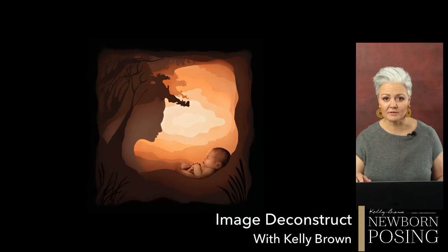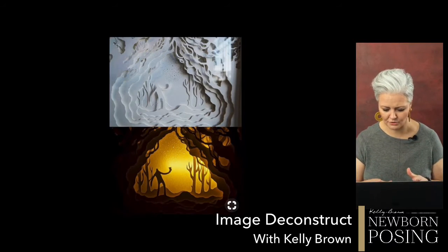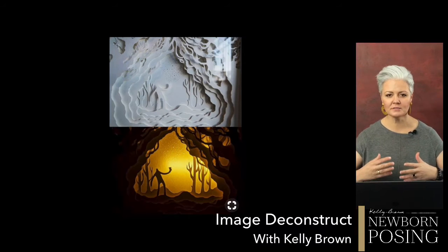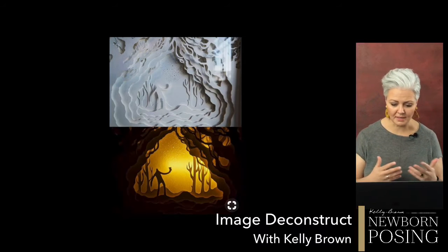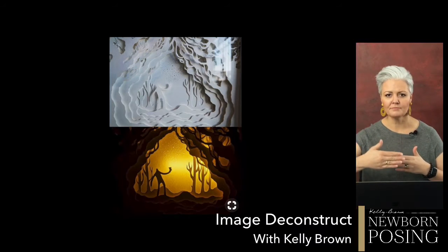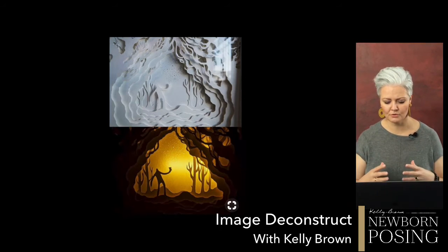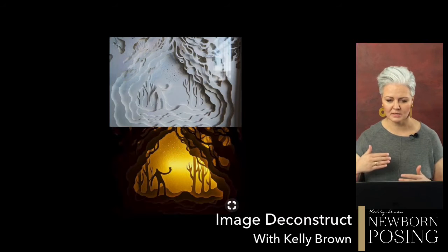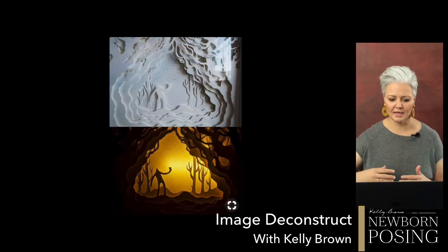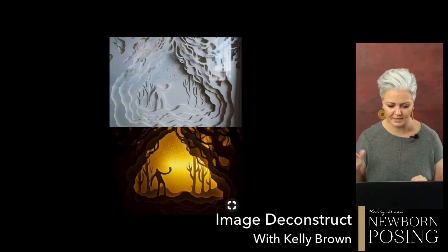I'll show you where I found my inspiration. There are many artists out there who create these amazing shadow boxes, and they are lit from behind with light. The ones I was very fascinated with involved this layering of paper and the way that light floats through it. For me as a photographer, light is our most important tool. It creates so much impact. So when I came across a lot of these shadow boxes, I was like, how do they make that? How do they get that detail and depth?